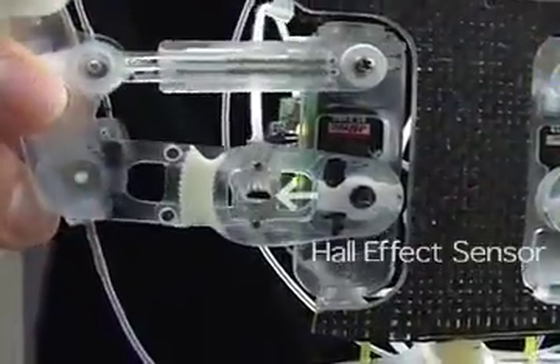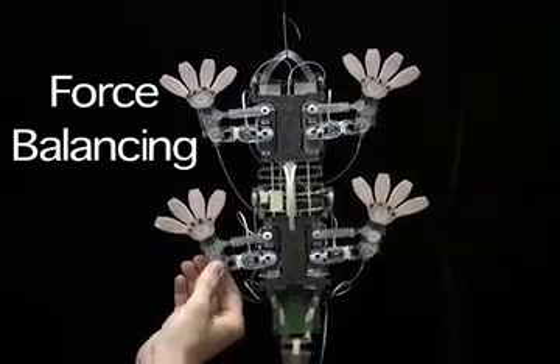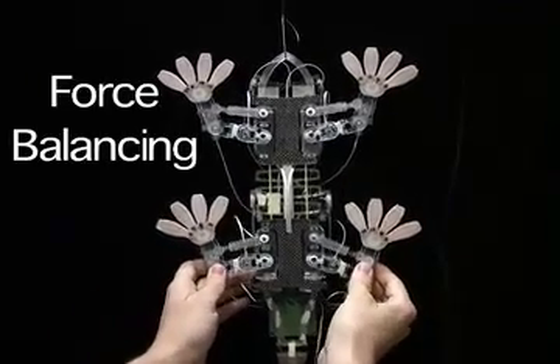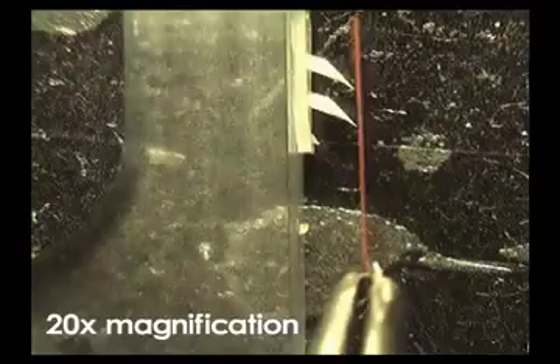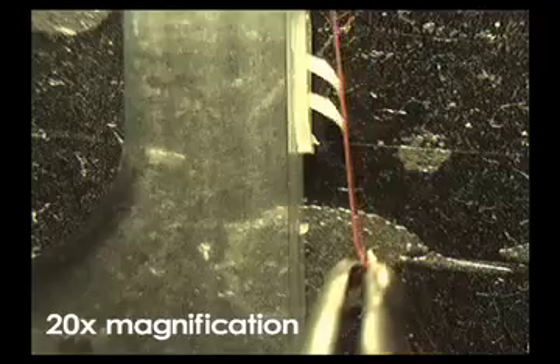Magnetic sensors measure deflections and are used to maintain desired internal forces in a Cartesian stiffness control scheme. Each toe contains thousands of asymmetric elastomeric stalks that deform and adhere to surfaces using Van der Waals forces.